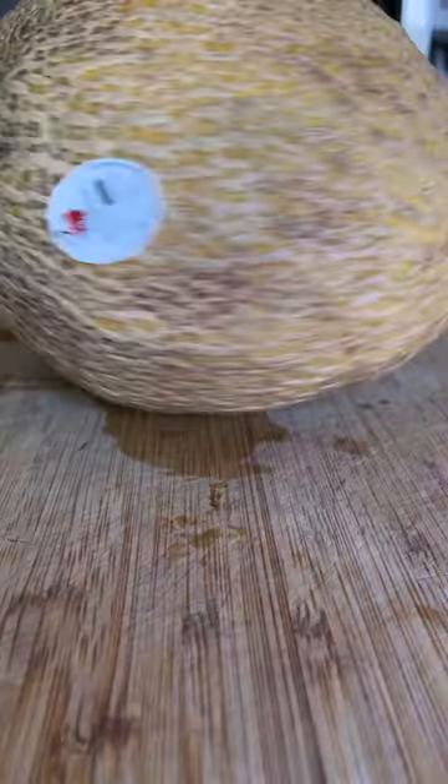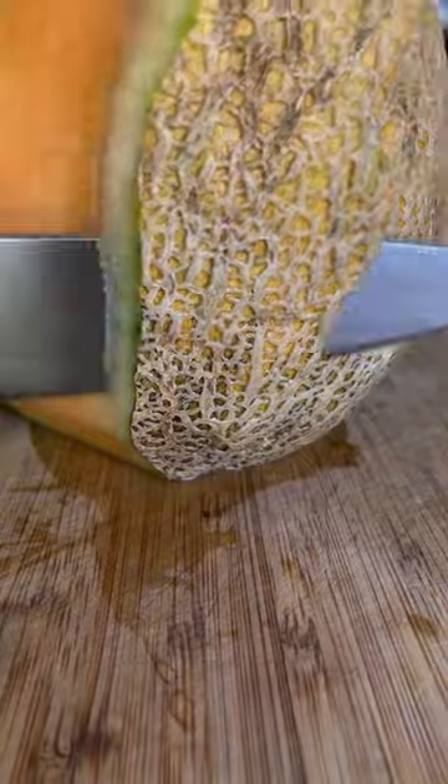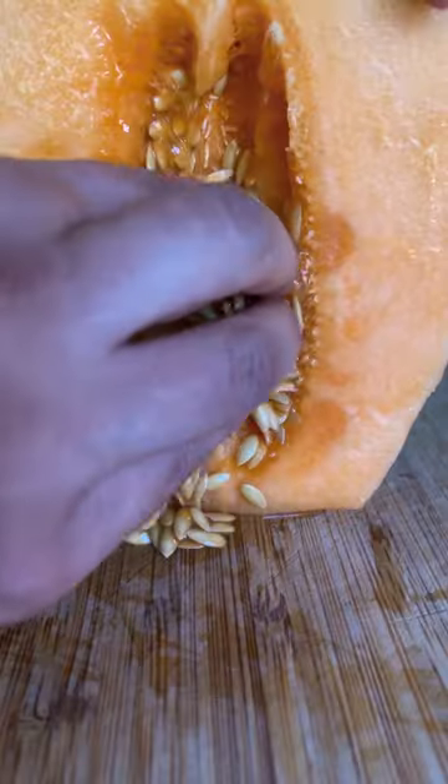Cut off the ends of your melon and use a sharp knife to go around the edge of the melon and peel off the skin. Cut in half and remove the seeds, then cut into large chunks.